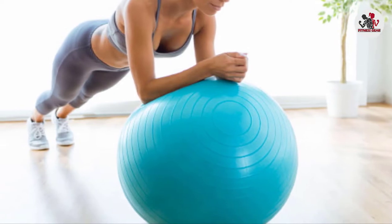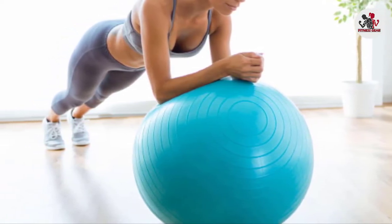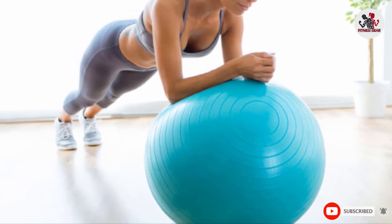You can use this exercise ball for multiple purposes like yoga, abdominal training, during pregnancy, and other low-impact exercises. It helps in relieving back pain and improving your posture effectively.